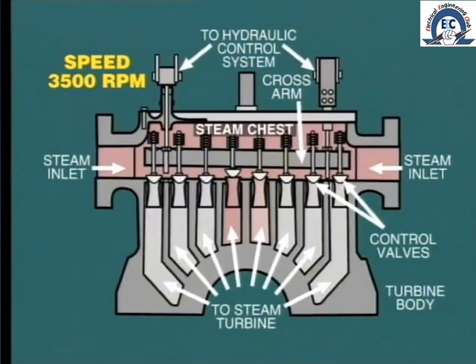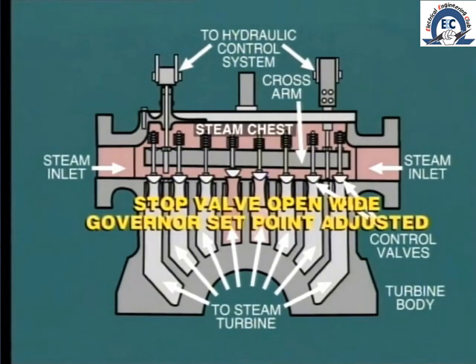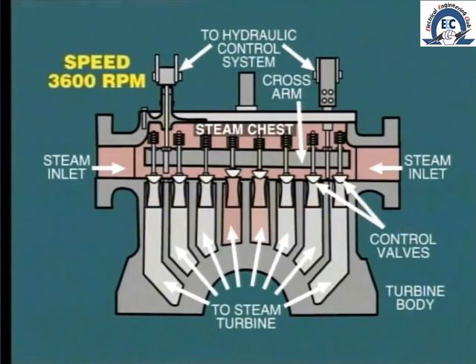With this arrangement, the turbine governor takes control by throttling the control valves as the turbine speed approaches its normal operating level. The stop valve should now be opened wide, and the governor's set point can be adjusted so that the control valves raise the speed to the nominal 3600 RPM or 3000 RPM, ready for synchronizing.